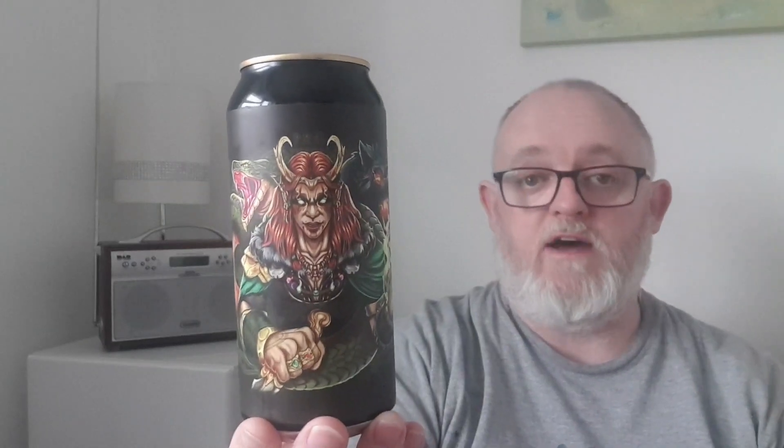Hello and welcome to another edition of Beer That's Beer Reviews. Going to do the third beer in this week's four from Tartarus, and we're going to look at this one here. This is Loki and this is a Black Kveik Triple IPA. It comes in at 11.2% ABV, so not messing around today — going straight in high end.